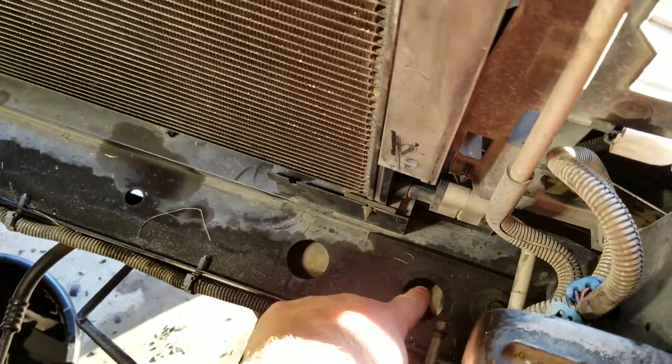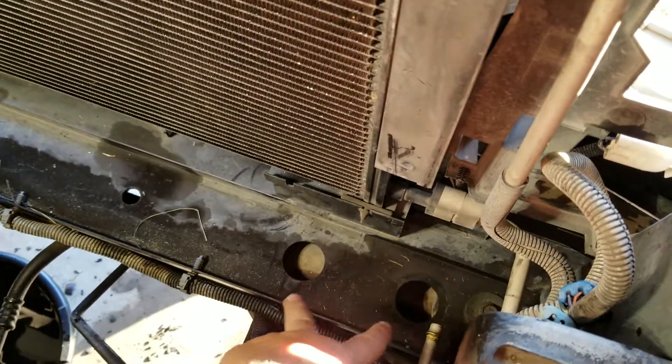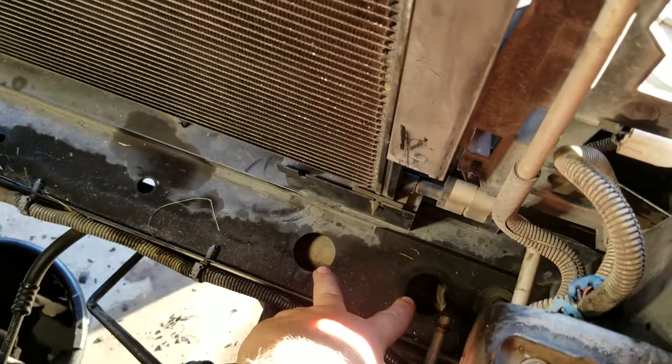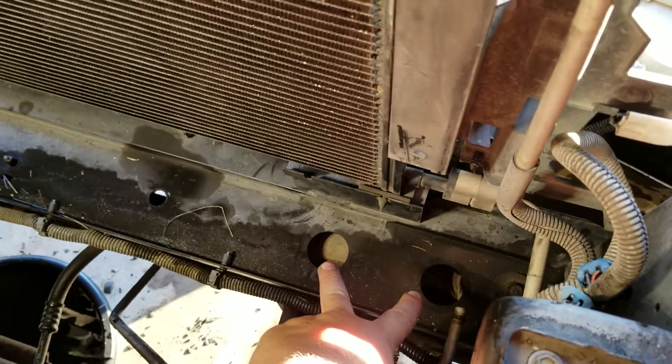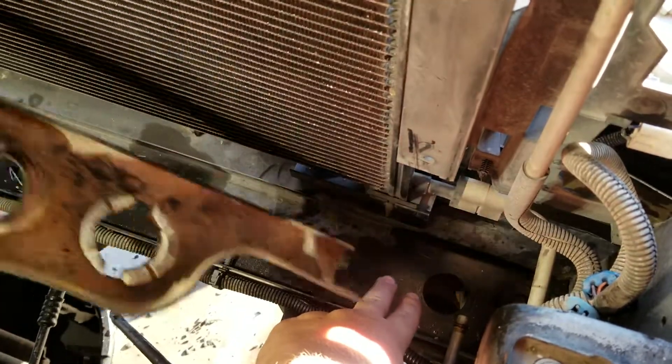These two holes — this one and this one — are specific to the 8.1, and I believe the Duramax has the same widespread holes, whereas in the 6.0-liter trucks they're a lot closer together.